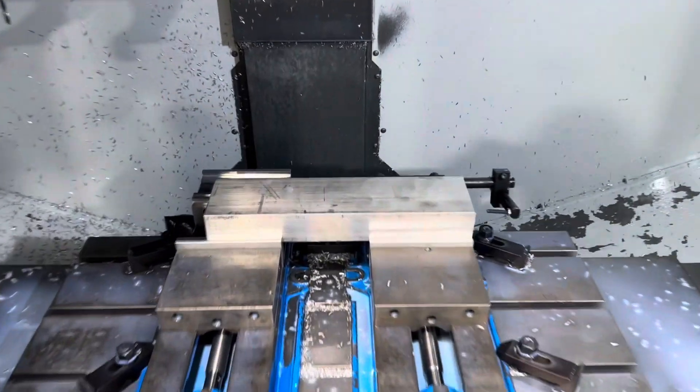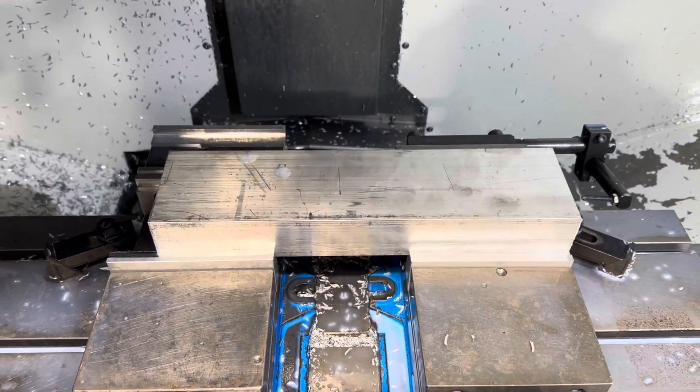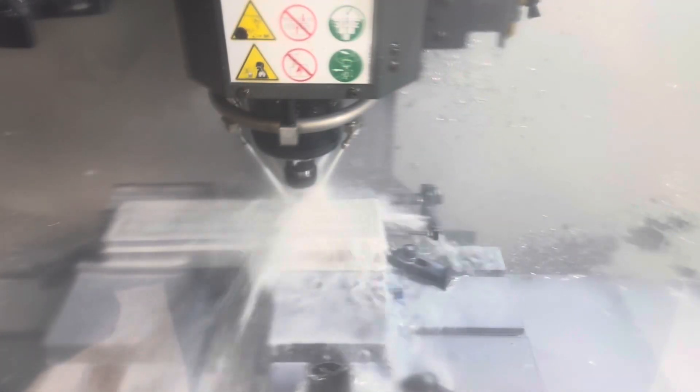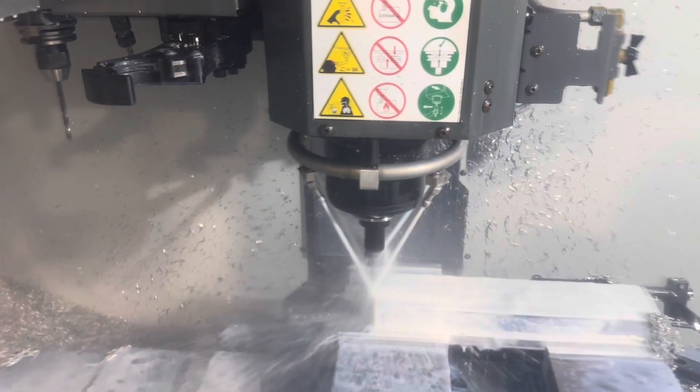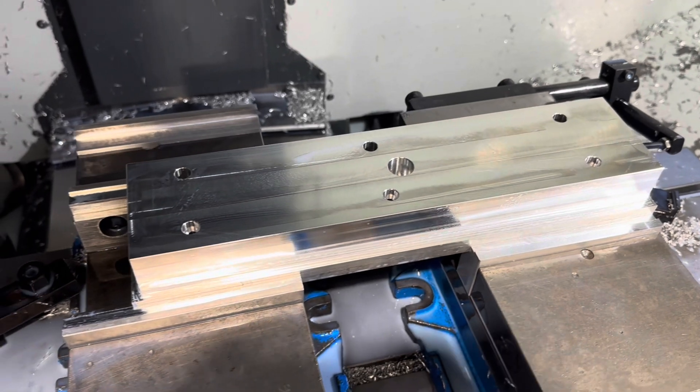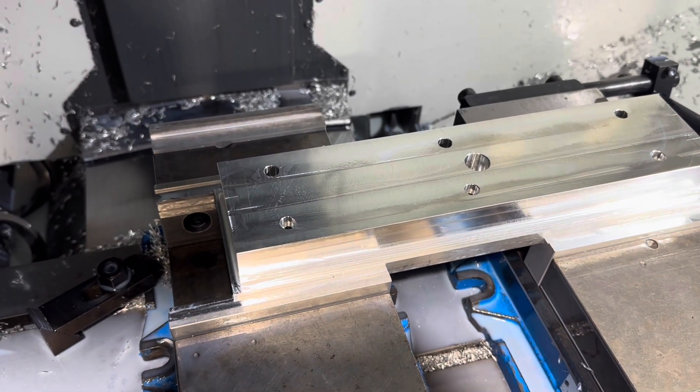All right, here we go. Page 22 plug cover fixture operation one. First operation finished, now it gets flipped over for the second side.